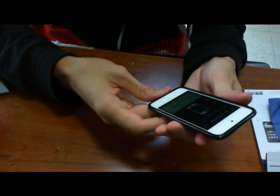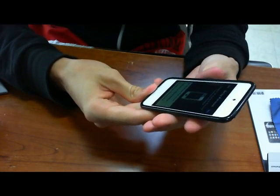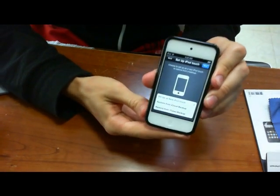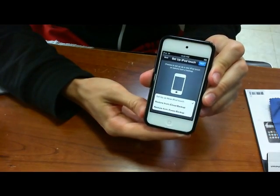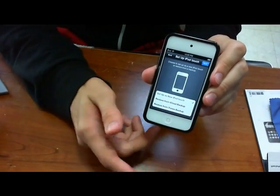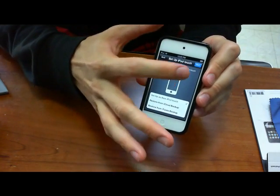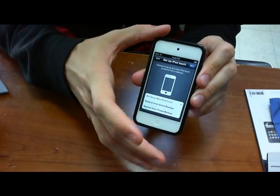So this is set up as a new iPod Touch, restore from iCloud backup, and restore from iTunes backup. So if you have a previous iPod Touch or anything else programmed into the cloud you can use this to back it up. But my iPhone 3GS is not on iOS 5 yet, so I just hit next.